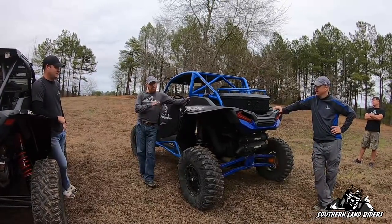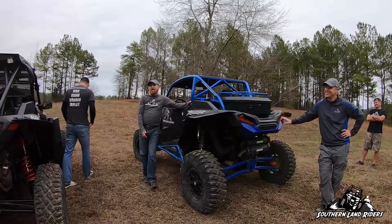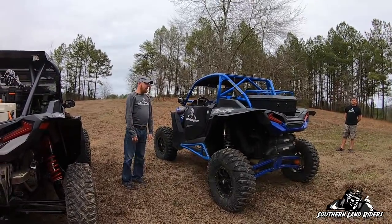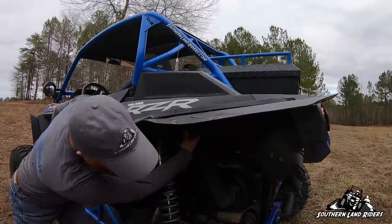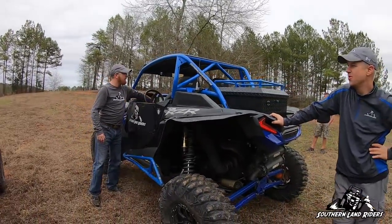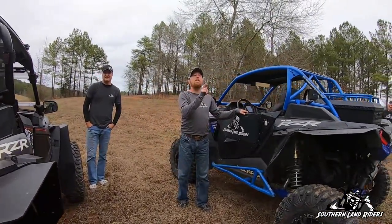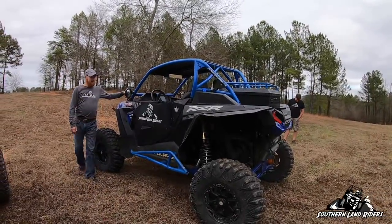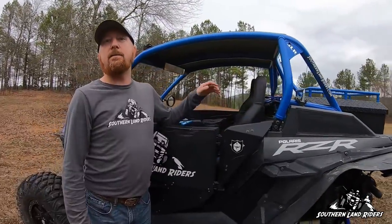He decided he was going to rip me off and sell me this thing at market value. Good friends, right? It saved me having to do some of the upgrades, but there are obviously some things I'm going to have to do — getting rid of these tires is job number one. By the way, the rock lights — Ryan said they worked when he sold it to me, but they don't do anything. Those are infrared rock lights — but no warranty, all sales final.